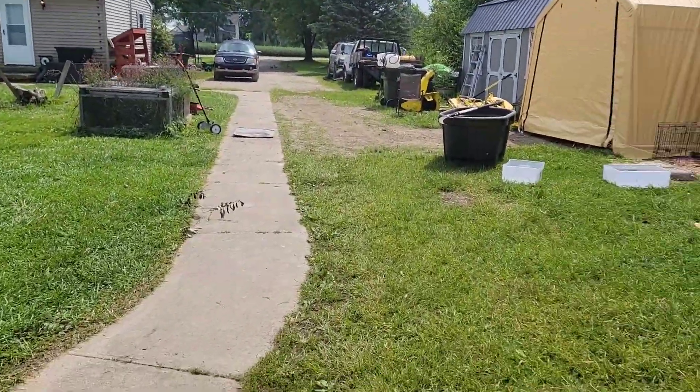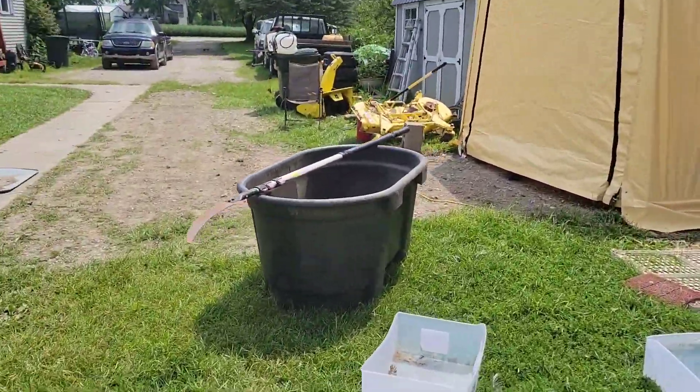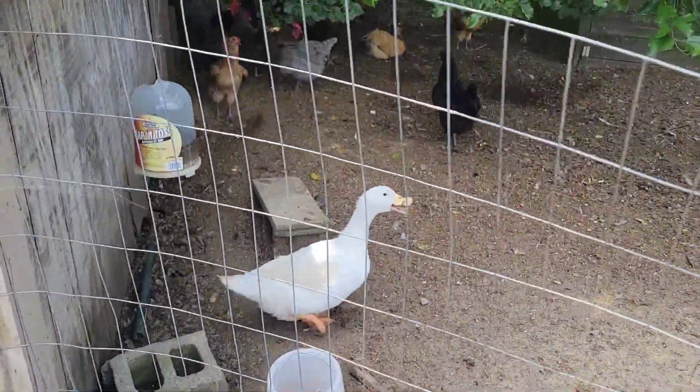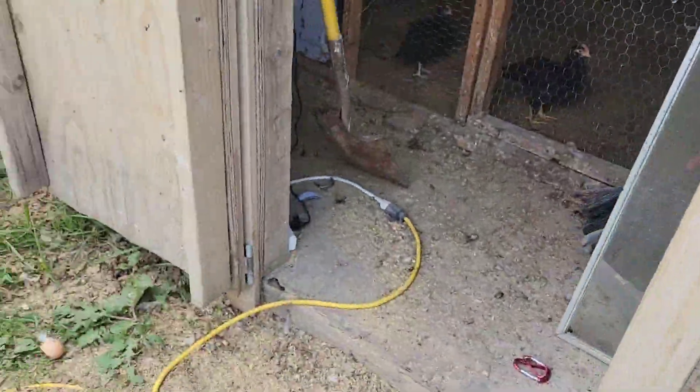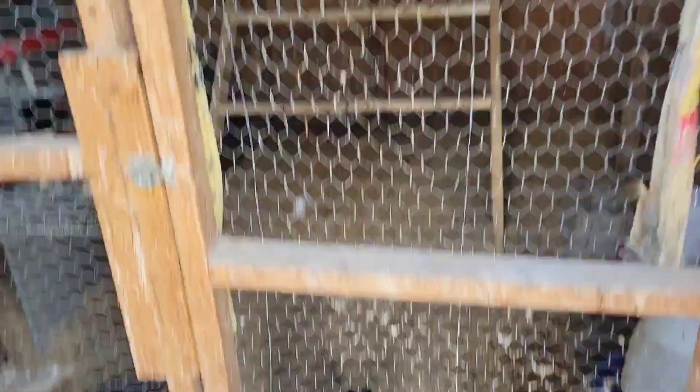Jeep's gone. Frankie — she's still alive. And we got chicks. These things hatched about four weeks ago. They're growing.